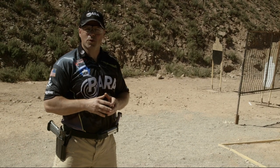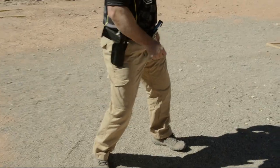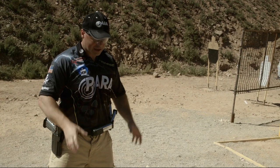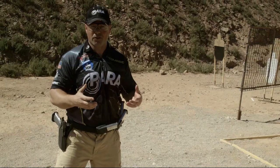A good solid stance starts with your foot position, and you'll notice that I'm standing slightly wider than shoulder width. This gives you a good aggressive platform to shoot from. It also allows you to use your legs to transition or drive the gun between targets, giving you a faster overall time.